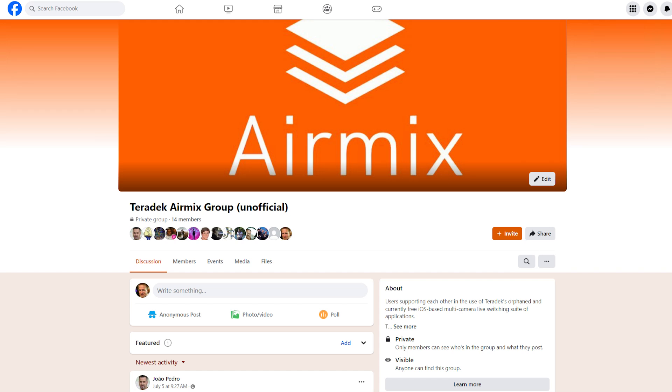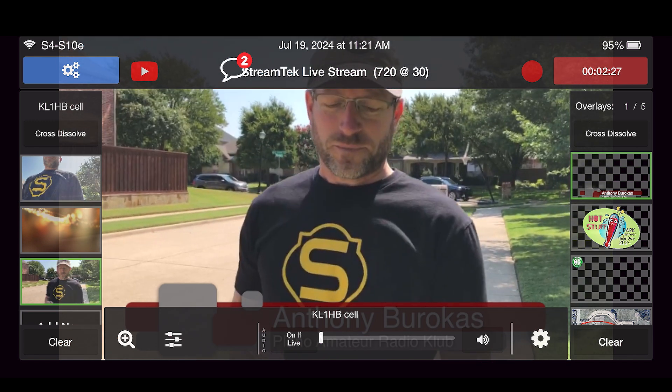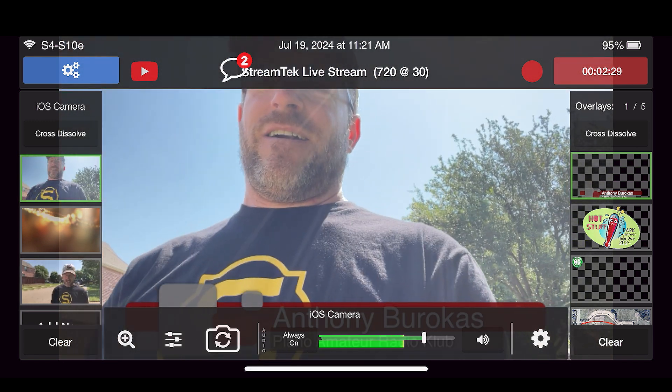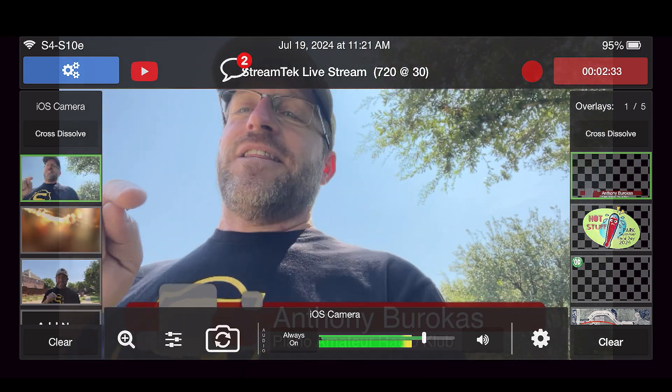I'm going to be walking and the sun's going to be hitting the camera — so that's the way things are when you're doing live streaming. And this is free software. This is AirMix Solo, and it runs on a phone. So that's how I'm able to switch on one phone, film on another phone, and switch between them.